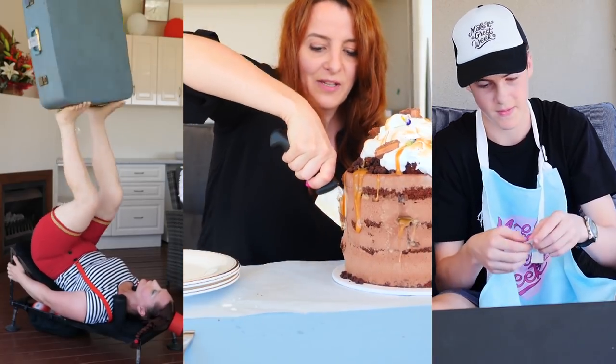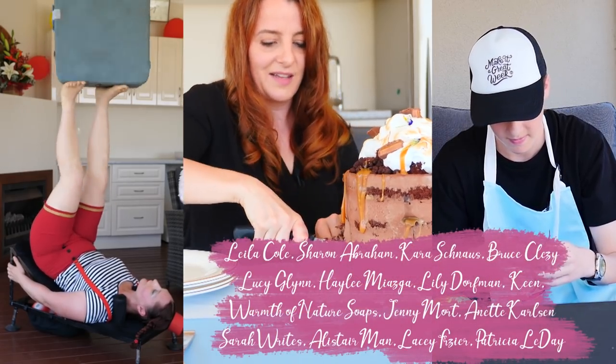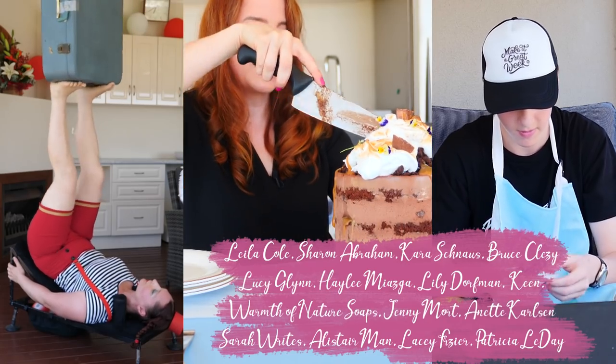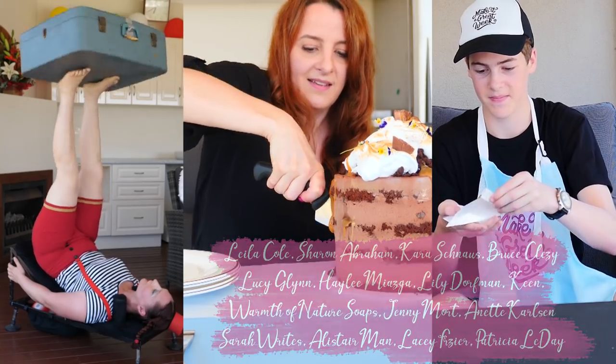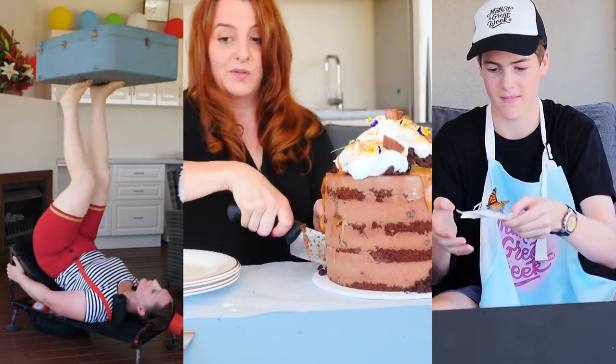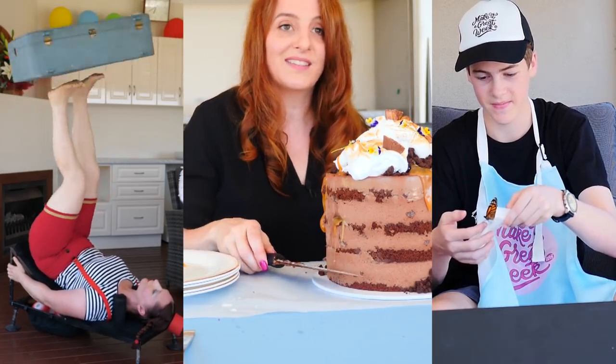With thanks to my patrons and especially my gold patrons whose names are listed here. If you'd like to support this channel too, head over to patreon.com/h2ct or check out the new merch in the shop. Click here to watch the VR video, here for the Italian meringue, and here to subscribe. Make it a great week and I'll see you on Friday.